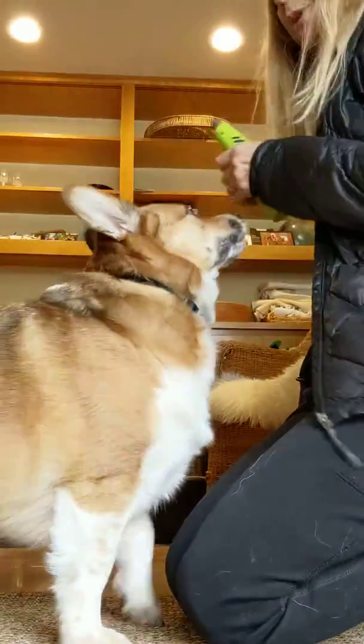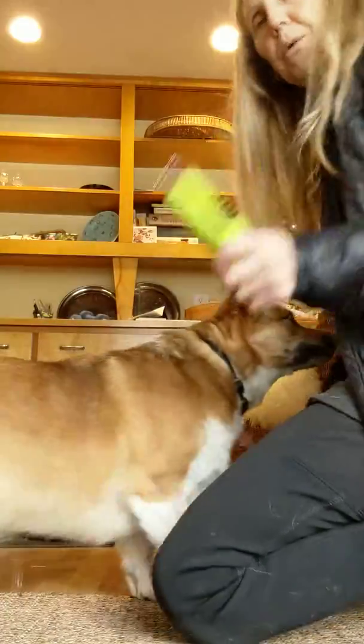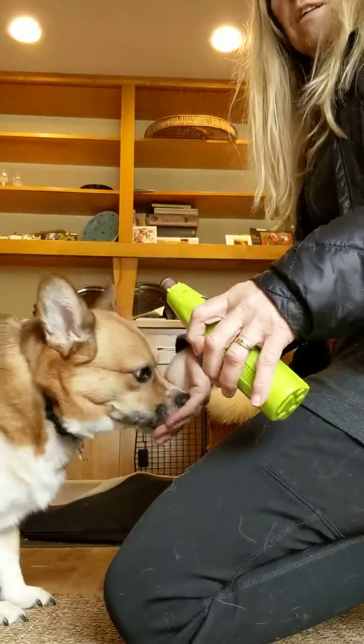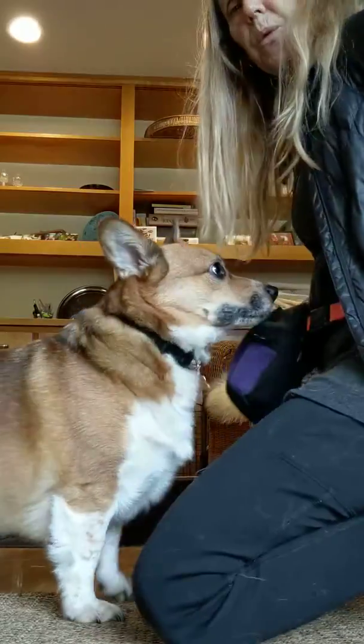Getting TJ used to getting his nails trimmed. First, I just show him the object and give the treat. Show the object, give the treat. I've already done this before with him, so he understands this part of the game.